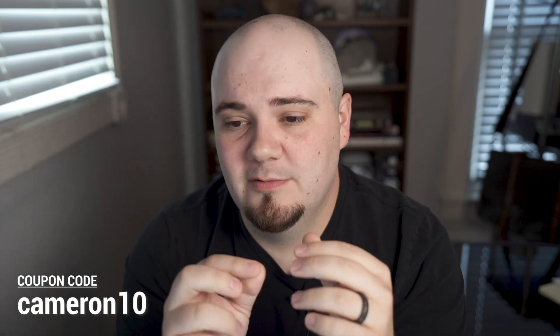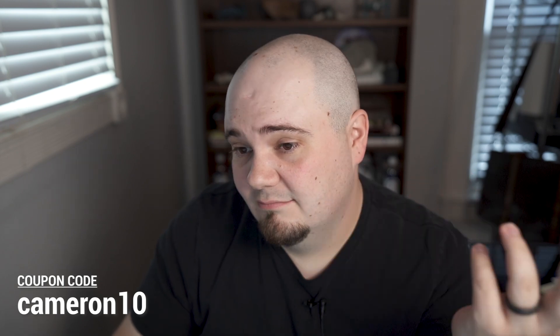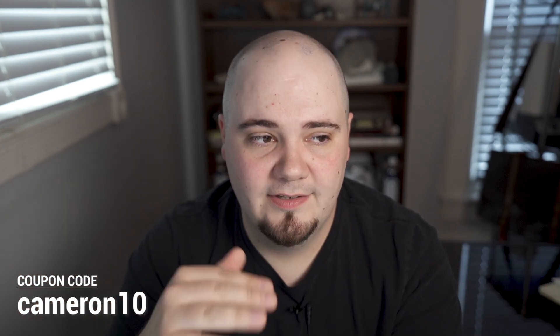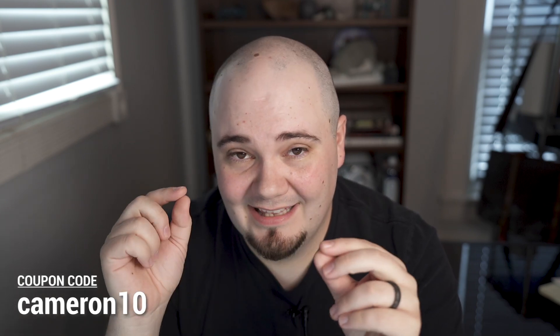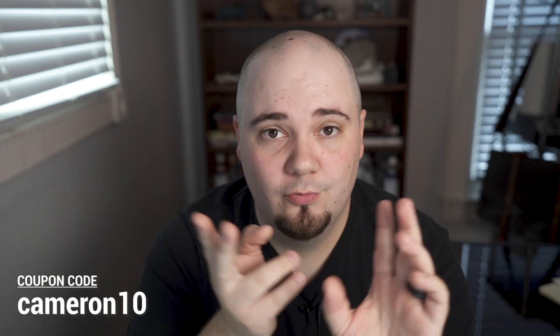I'm not going to go into all the technical details in this video, but I will make more videos on that. They just released 11 more suppliers and are updating all the time. They also have a YouTube channel I'll link in the description. Suppliers include Best Buy, Overstock, Walmart, Sears, Amazon, eBay, and Home Depot, among others.